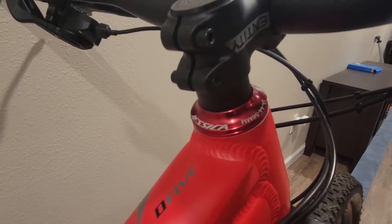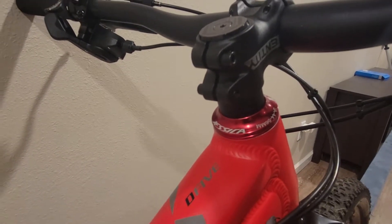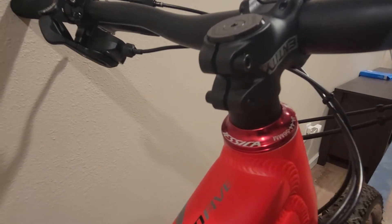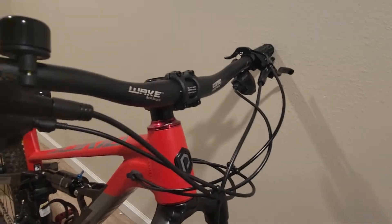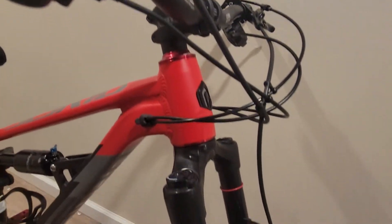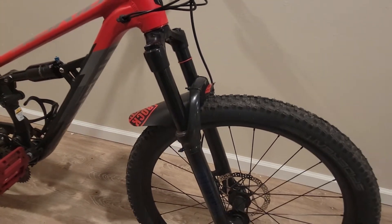That's connected right up to a Cane Creek headset — I have this running at the 44 to 56 millimeter tapered. We ended up getting the red color instead of the black one. Here we have a tapered RockShox 35.